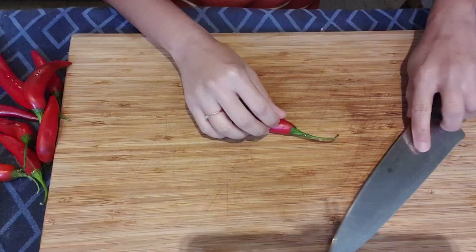Blend it until they are super fine like this. After that we're going to mix this with gochugaru, or Korean red chili flakes. This is optional — this is Thai hot chili flakes my mom made. If you don't like it spicy, then skip this.